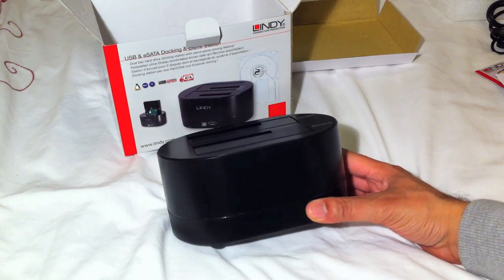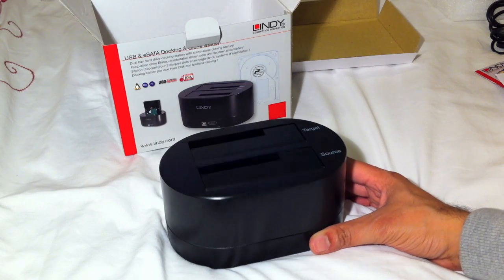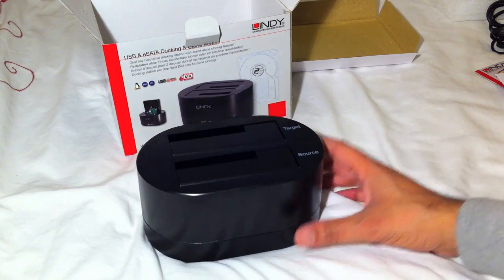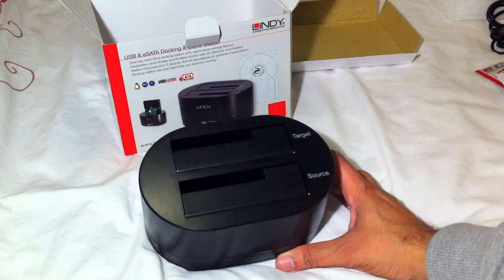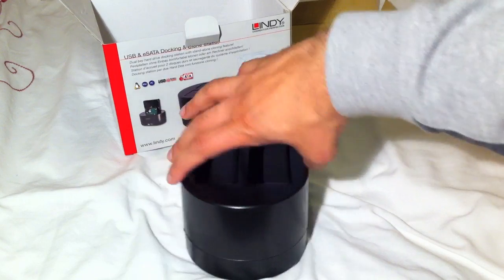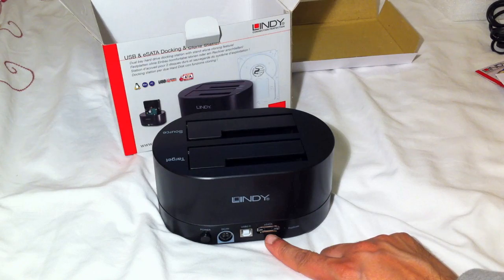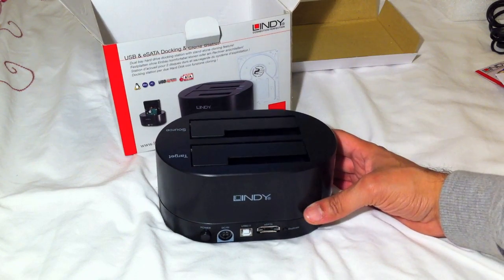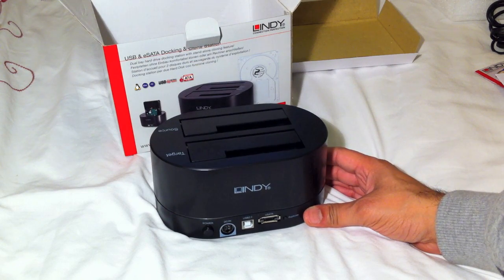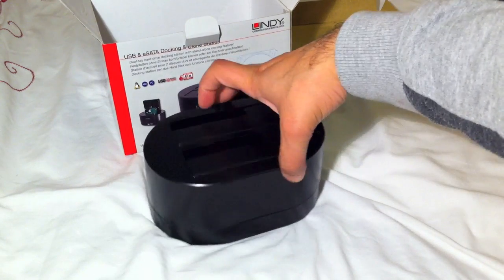Quite a simple, small gadget - useful for system builders who need to clone a large number of hard drives, and very useful for backup purposes. For example, bare hard drives are cheaper than external USB hard drives, so you could purchase a couple, put them in the slots, connect to your PC or Mac via USB or eSATA, back up all your data, then remove them and keep them away for safe storage. Let's take a quick look at the cloning process.